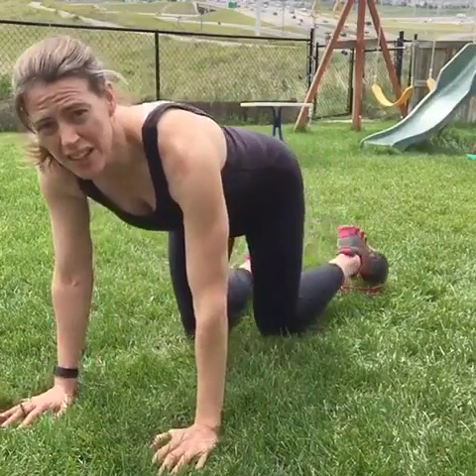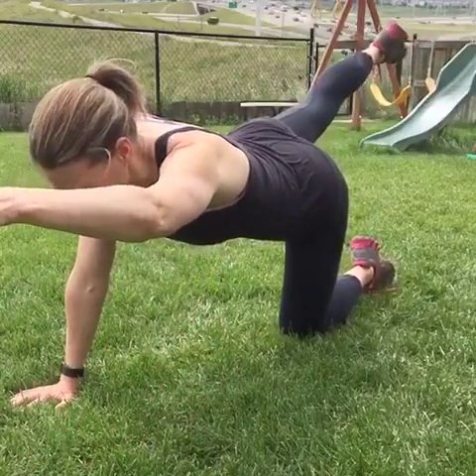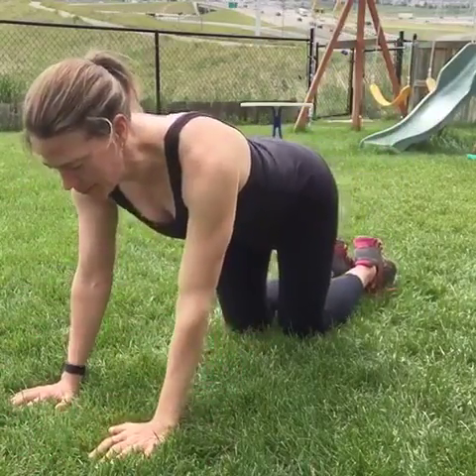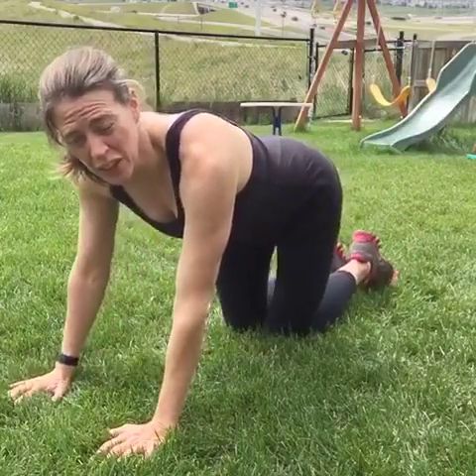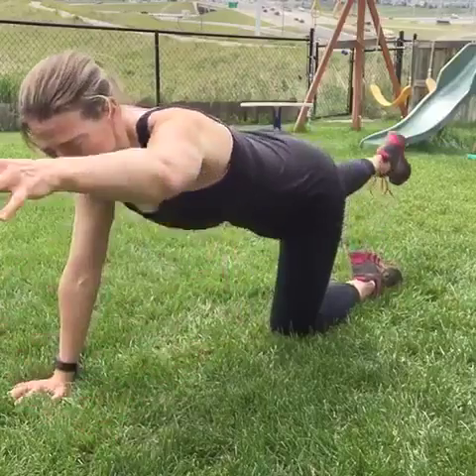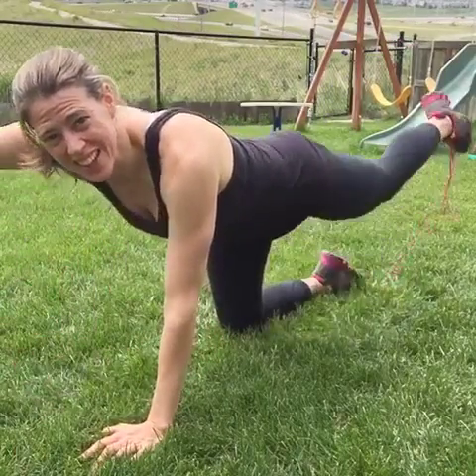For the third exercise I'm going to show you three different versions you can work up to. The easiest one is just hands and knees — you're going to lift your opposite arm and opposite leg and back down. When you're doing all of these exercises, really think about tightening your core because that's the whole point. So keep your core engaged and really tighten it.